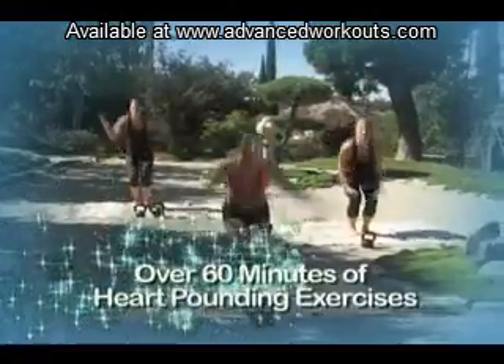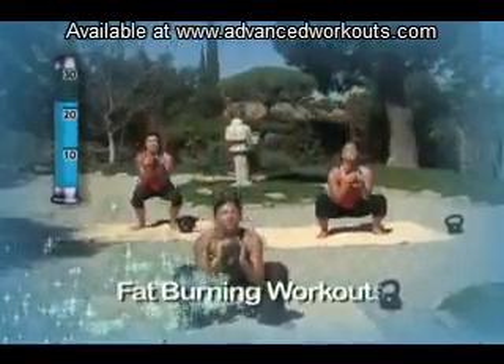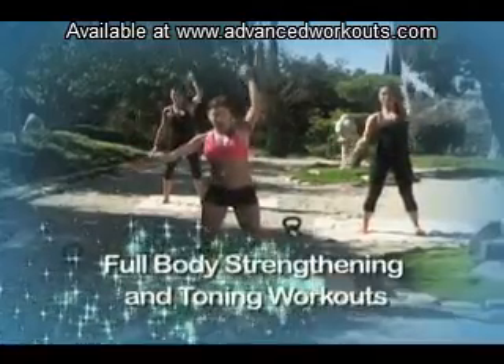You will enjoy over 60 minutes of heart-pounding exercises, fat-burning workouts, and full-body strengthening and toning workouts.